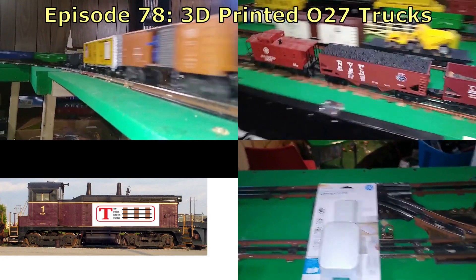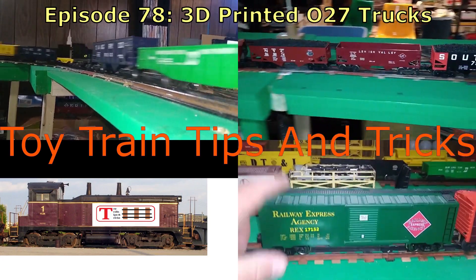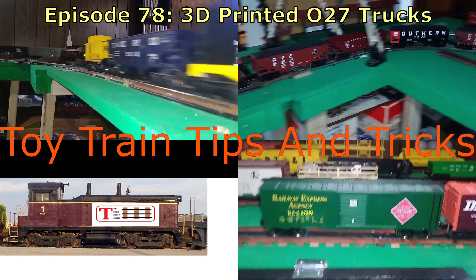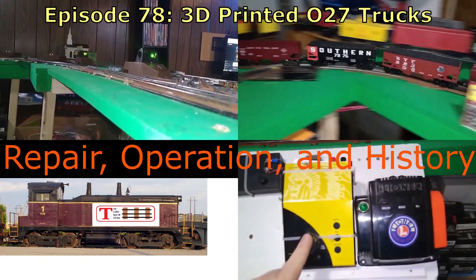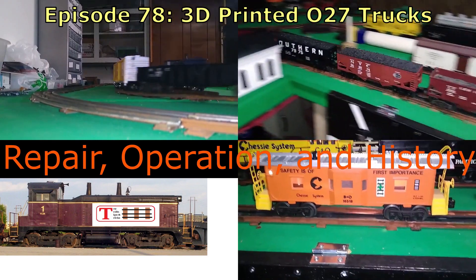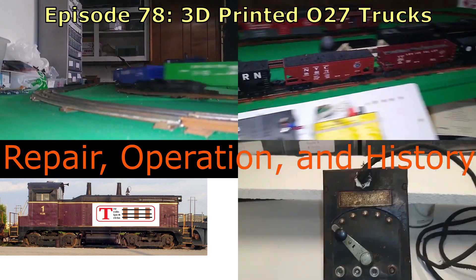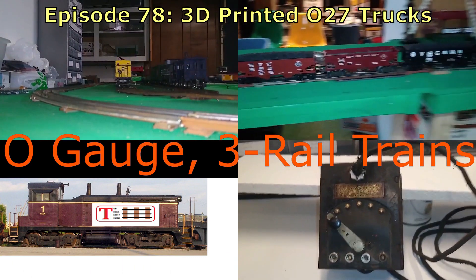Today we're going to try something really crazy. These are very close to true O scale. You don't want to try this with a modern transformer. This is based off of a real B&O caboose from 1916 up to 1938.